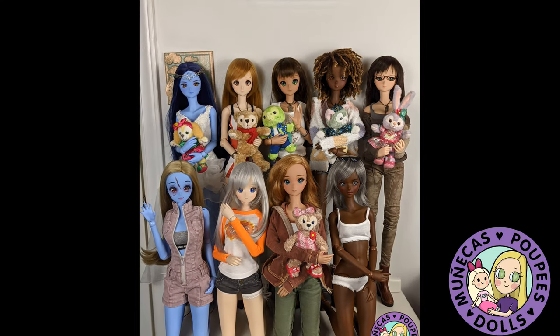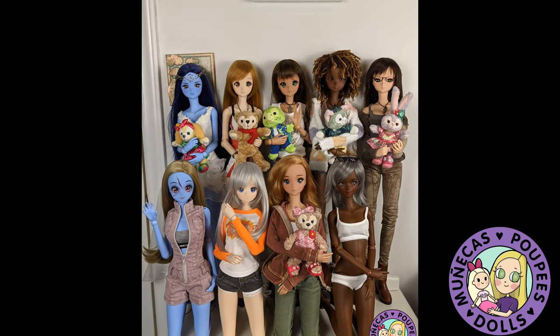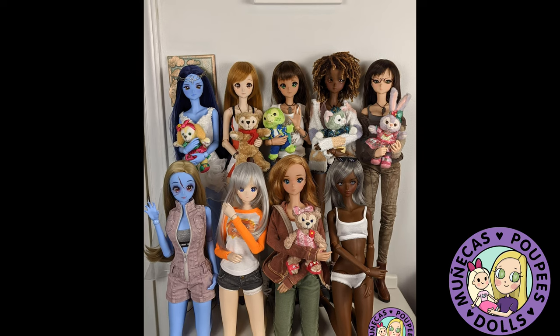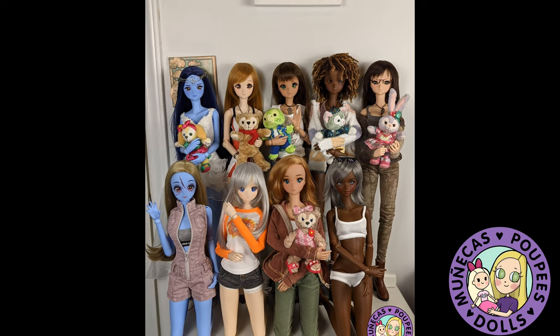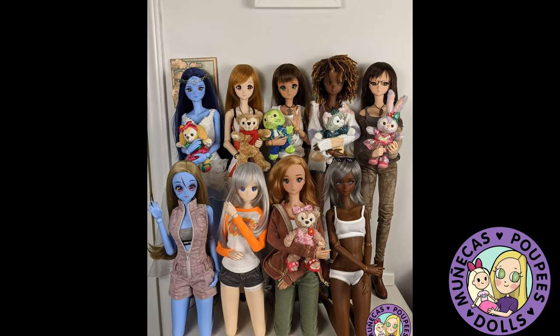Anyway, guys, I hope you enjoyed this video. Thank you so much for watching. If you liked it, please give it a big thumbs up. If you want to share in the comments below how you display your smart dolls, I would love to hear it. Please subscribe if you're not subscribed. I'll see you guys in the next video. Bye-bye.